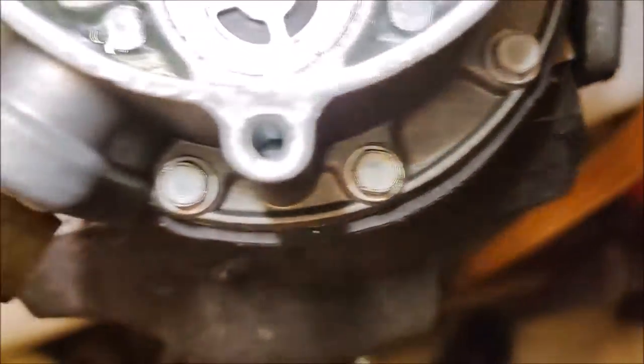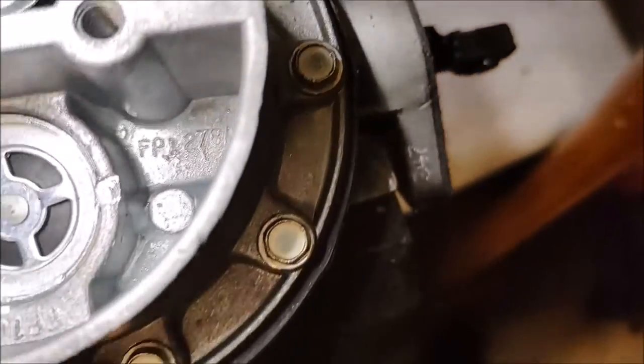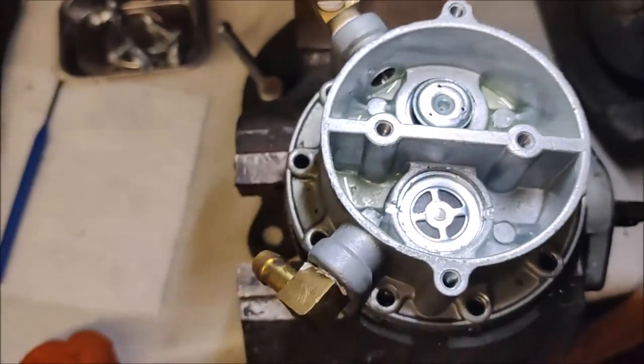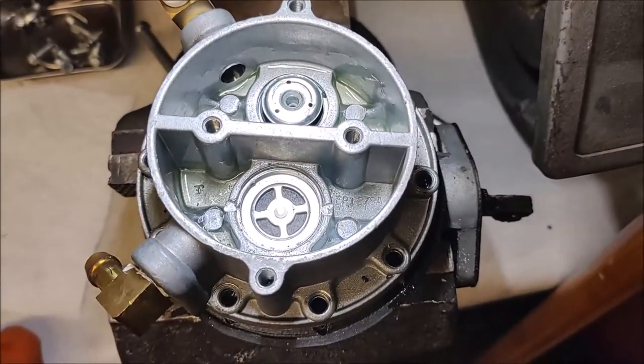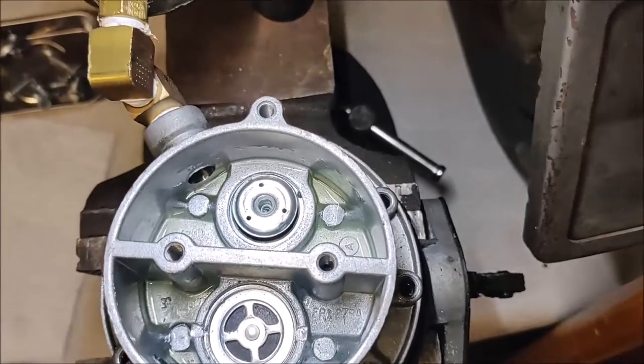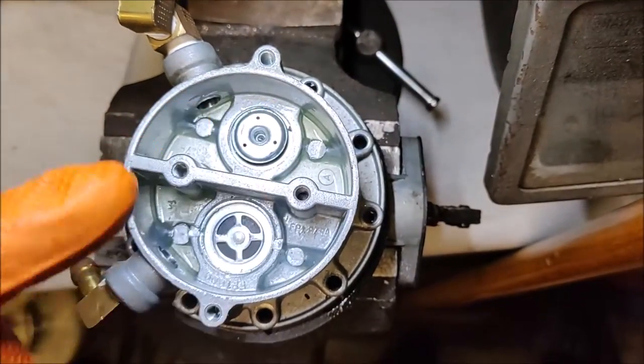We've got all the screws out. You don't have to keep those in any particular place because they're all the same. One thing you need to keep in mind: make sure you note or photograph the orientation of this bowl versus the bottom casting.